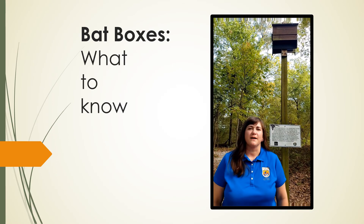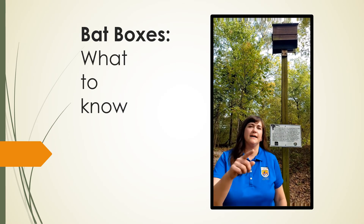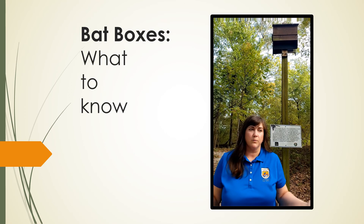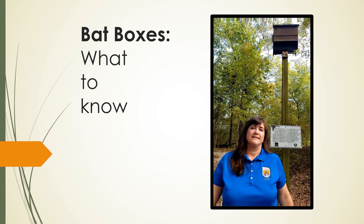Hey everyone, I'm Kelly Morris with the U.S. Fish and Wildlife Service, and today I'm here at the Mississippi Museum of Natural Science to talk to you about bat boxes. We get a lot of questions about bat boxes — like where do I put one, can I buy one, what's the right one to buy, can I build one on my own — and today we're going to tackle just that.